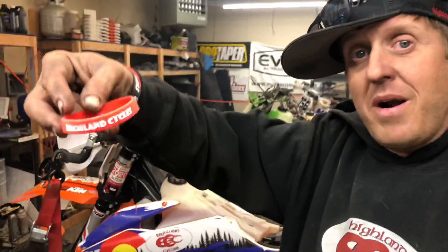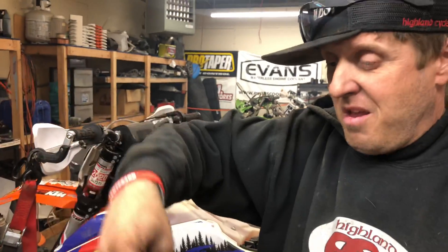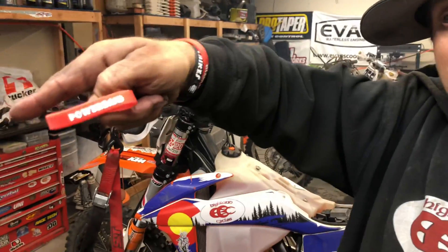We're really excited because it can be installed on any motorcycle. Let me show you — this is so exciting. Right here, we've got the brand new Highland Cycles power band. That's right, we got a power band now, and you can put it on any bike. It's super duper easy to install — let me show you.